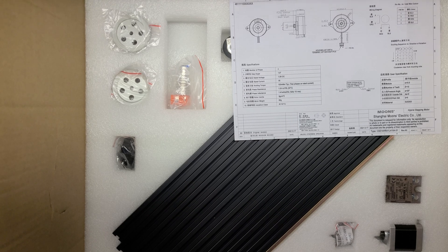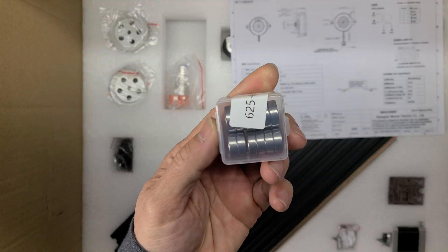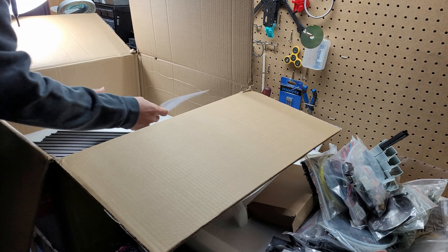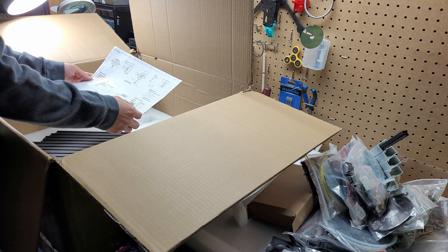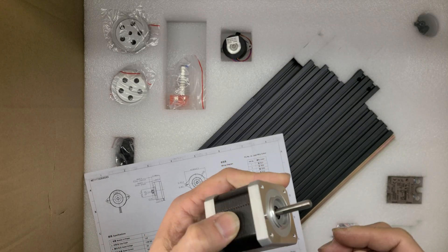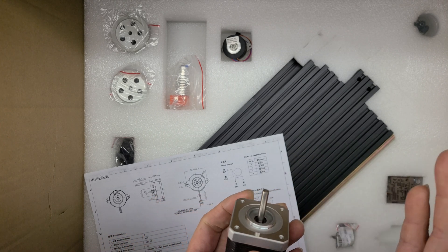What you see now is the bottom layer. The 625 RS bearings, the Moon motors. Looking good. I'm gonna test the TIR of the motor shaft and see if it's wobbling.